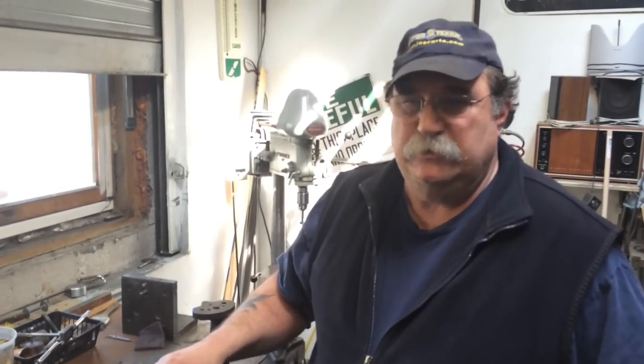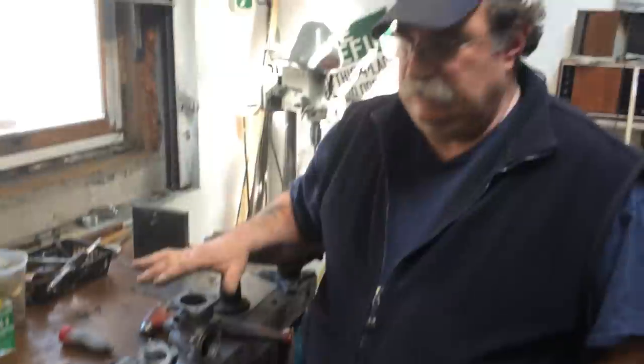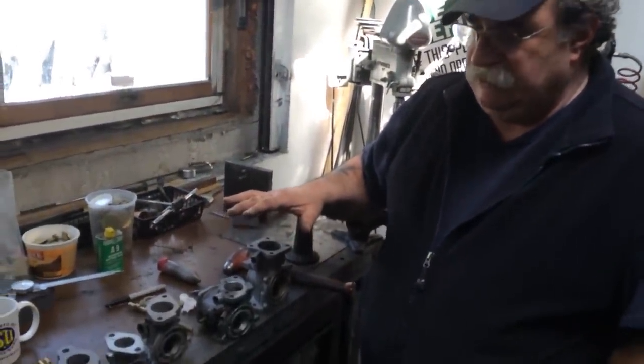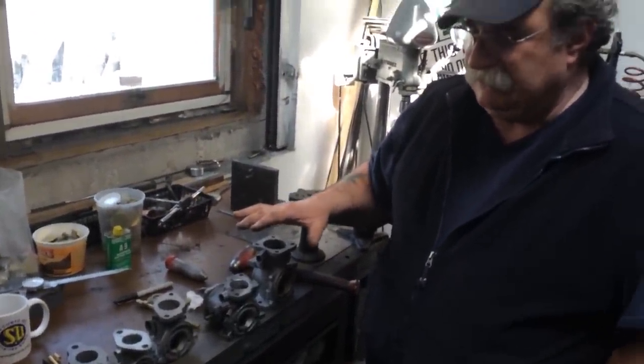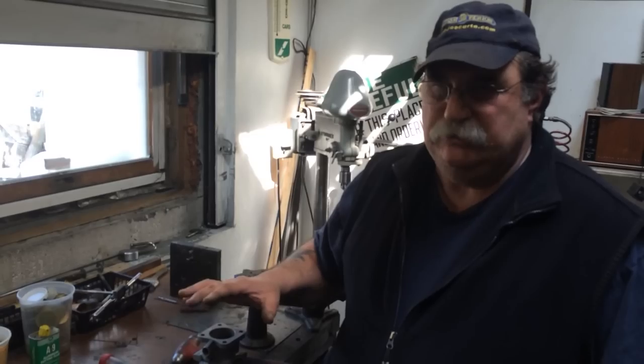Hi, my name is Joe Curto and we specialize at my shop in SU carburetors. This video is a quick tutorial on the different carburetor bodies and how to change or remove the bushings from each one.